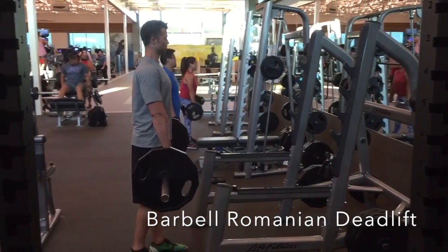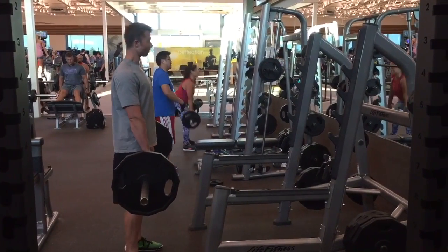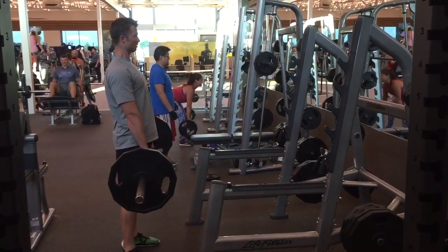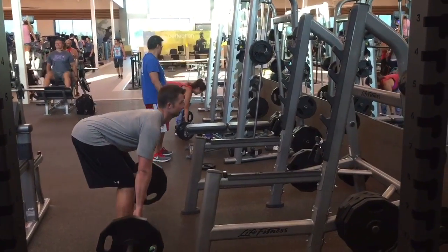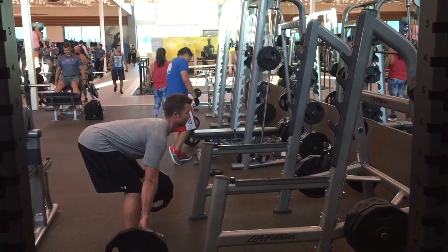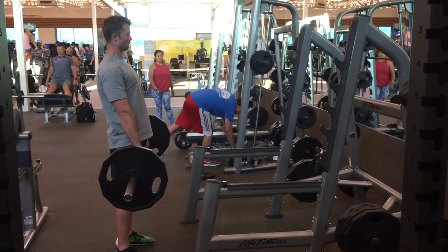With a barbell Romanian deadlift, start with your feet a little closer than shoulder width apart and the toes pointed straight ahead. With your knees soft, your chest out and the lower back slowly arched, you're going to drive your hips back as far as you can until you feel a good stretch in the back of the legs, and then drive the hips forward and finish the exercise with a good squeeze of the glutes at the top.